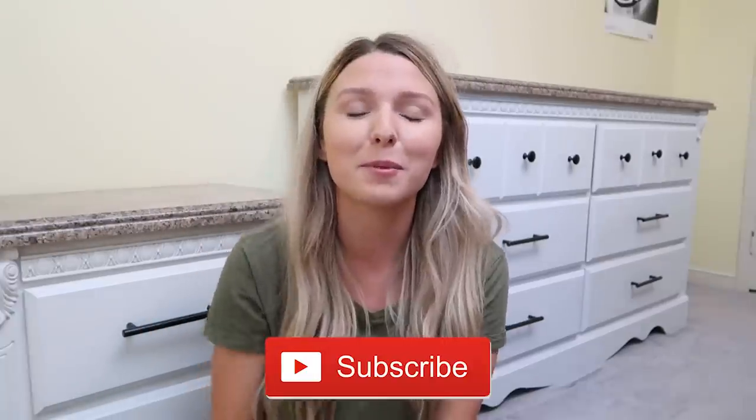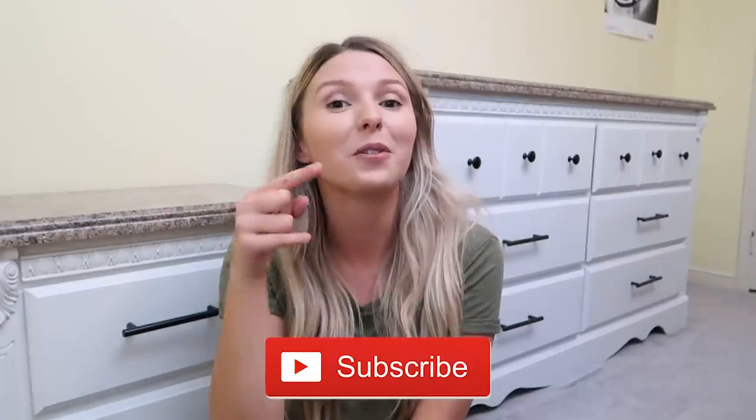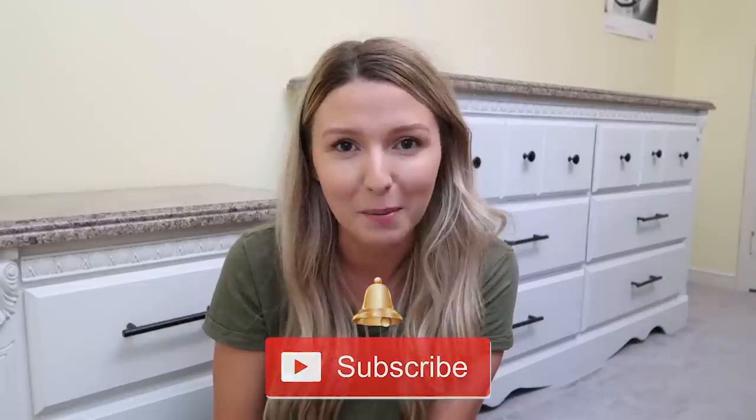If you enjoyed watching today's makeover, definitely give this video a big thumbs up and hit that like button! If you haven't already, make sure you're subscribed to my channel — I'm going to be doing this full room makeover and it's going to be so amazing. Click the red subscribe button down below and turn on notifications so you don't miss the upcoming videos. Love you guys so much and I'll see you in my next one — bye!